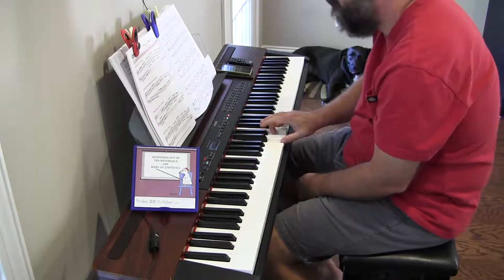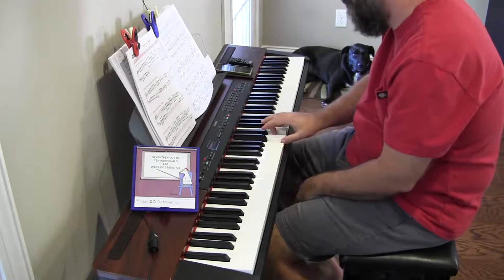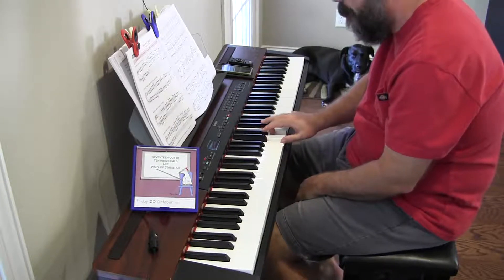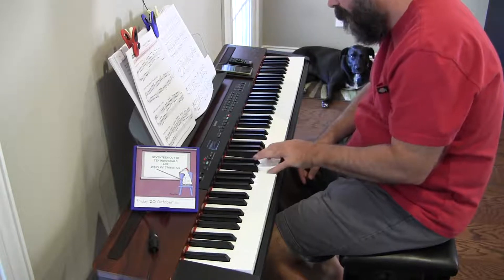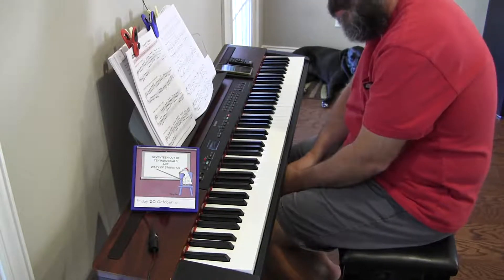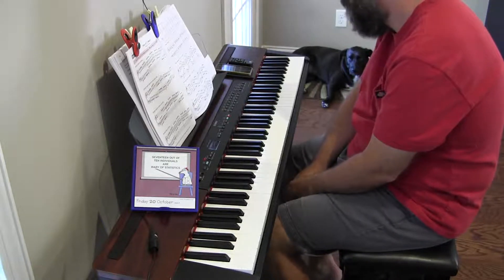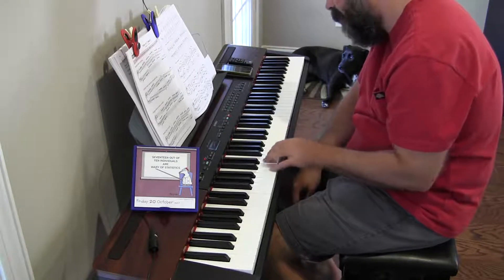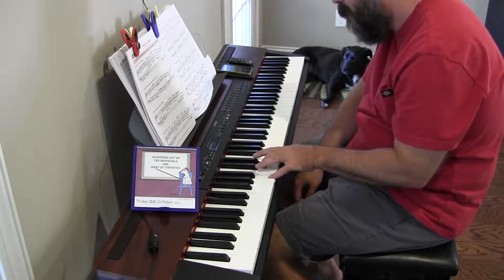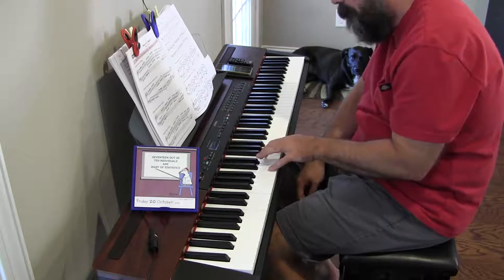I always forget to do a microphone check. Since it relies on a battery and there's no light or anything that will tell me the battery is dead, what will probably happen is I'll go through a whole day where I think I'm talking in such a way that you can hear me, then I'll watch a little bit of the video and discover the battery is dead — a whole day wasted. Which maybe is a good thing, I don't know.